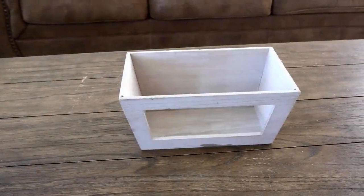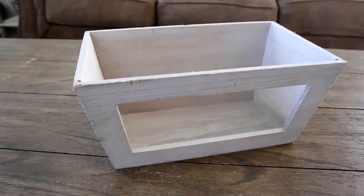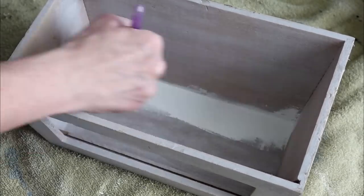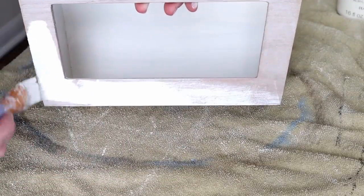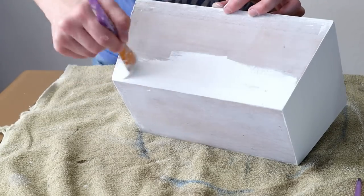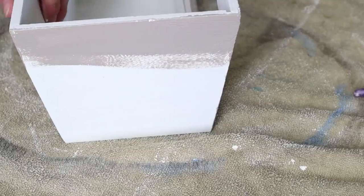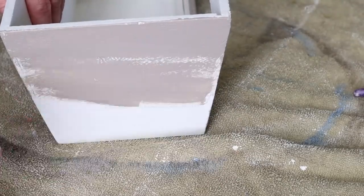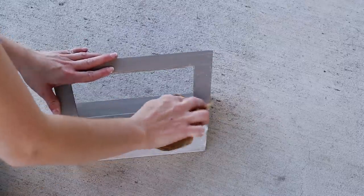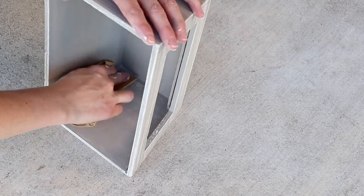Now moving on to the second thrifted piece in today's video — this small wooden crate with an open front. I picked this one up for $1.99 and it definitely has a lot of potential. To make this piece over I started by painting the entire thing with my Waverly chalk paint in the color plaster. It already had a white color to it so I really only needed one coat. After that paint has dried I'm then painting on my castle color chalk paint right over top of everywhere I just painted plaster — also just one coat. Next I'm taking 120 grit sandpaper and sanding over the entire piece including the inside to give it more of that farmhouse rustic look I love.